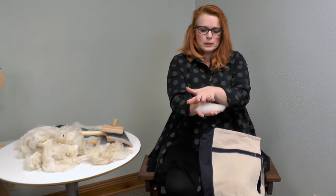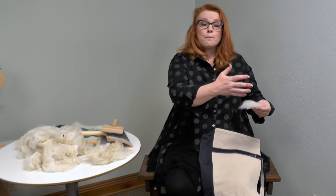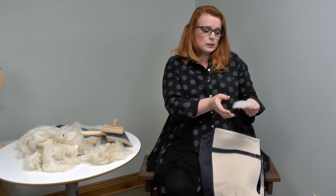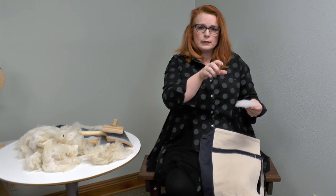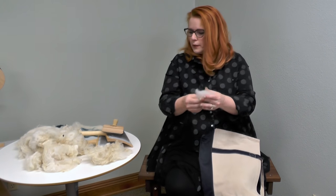I usually spin from the cut end, and I know it's the cut end because I did it second. If I'm going to do a whole bunch of flicking at the same time, I lay all my locks so everything's aligned. If I'm not going to spin them right away, sometimes I'll put them in a cardboard shoebox with an arrow or one side labeled 'cut end' or 'tip' so you don't lose track of what you're doing.